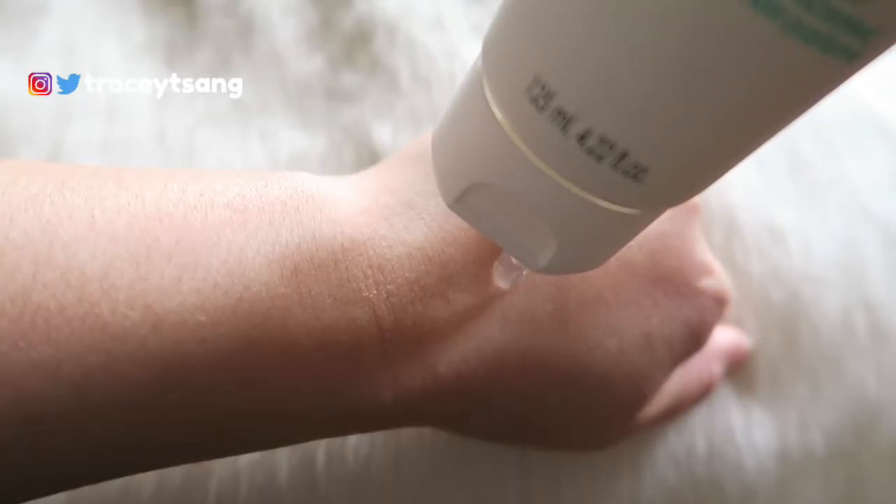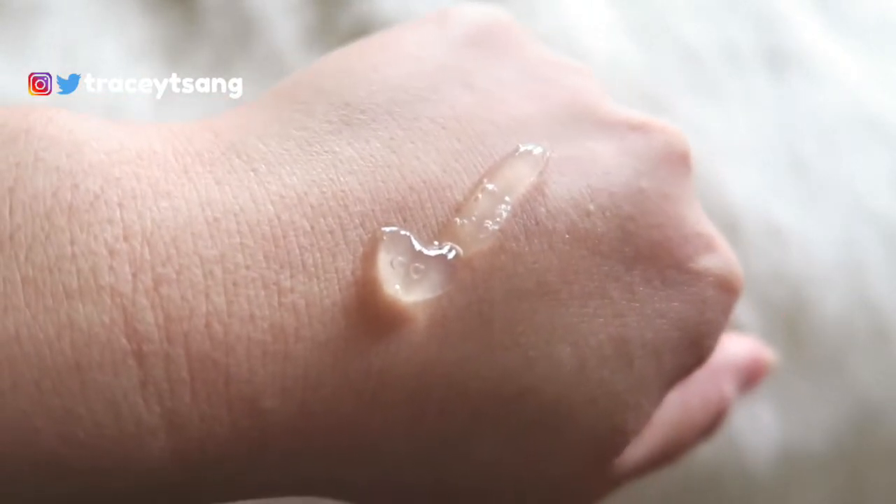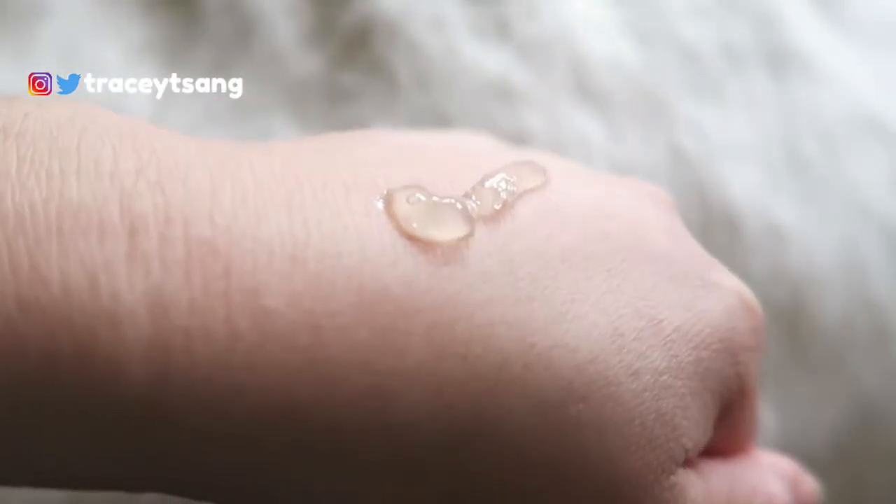When you squeeze out the product, it is a clear color, and as for scent, it smells like a very herbal type of scent.